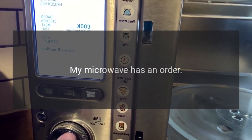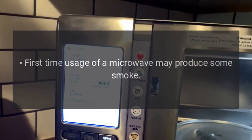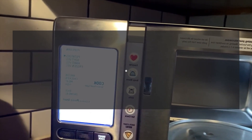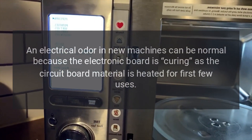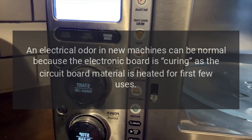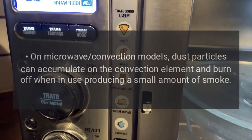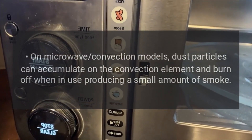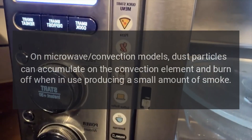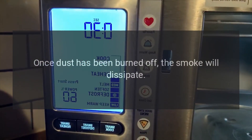If your microwave has an odor, first-time usage may produce some smoke — this is typically a very small amount and is perfectly normal. An electrical odor in new machines can be normal because the electronic board is curing as the circuit board material is heated for the first few uses. On microwave convection models, dust particles can accumulate on the convection element and burn off when in use, producing a small amount of smoke. Once the dust has been burned off, the smoke will dissipate.